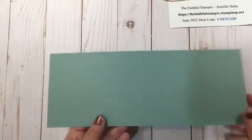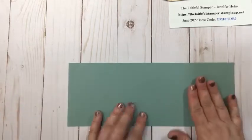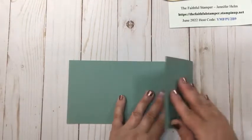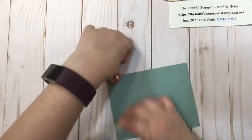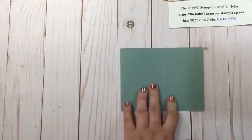I'm going to flip it over so my score lines make the divot in — I flip it so they're a little more raised on this side. I always put those inside, and I'm simply going to fold in the doors on my card. It's almost like making saloon doors — swing open, right? So there's our card base.